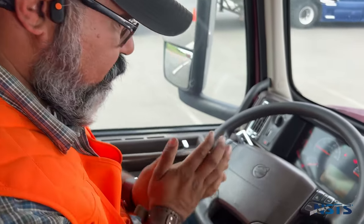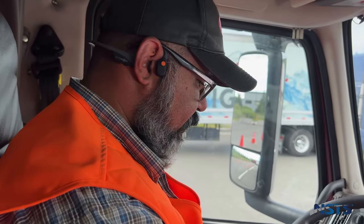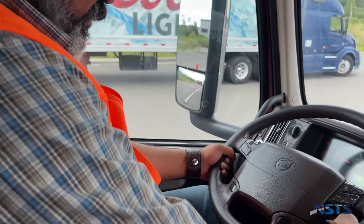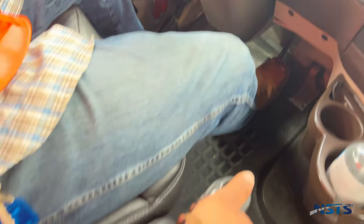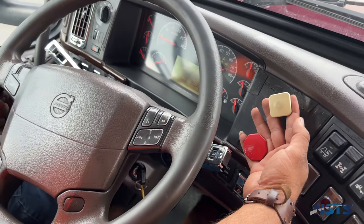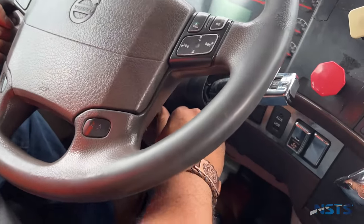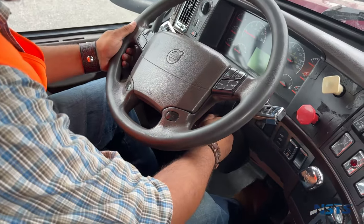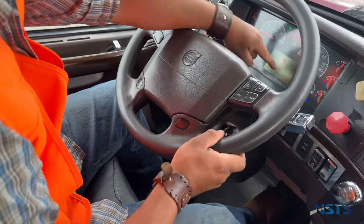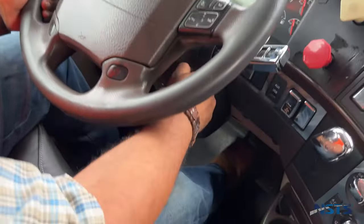Now we're going to begin the second step of the air supply test — a safety start. In automatic trucks, I will press my service brake, ensure my truck is in neutral, and ensure both my tractor and parking brake valves are engaged. My key is off at the moment. I will turn the key to the on position, the ABS light turns on then turns off, and I will start the truck.